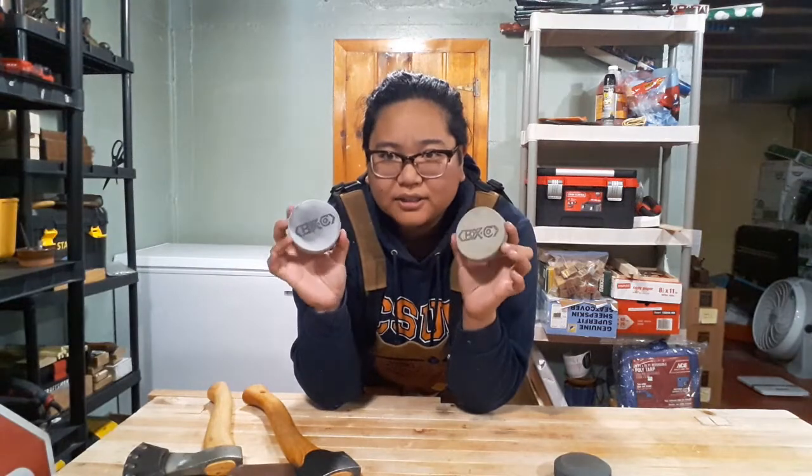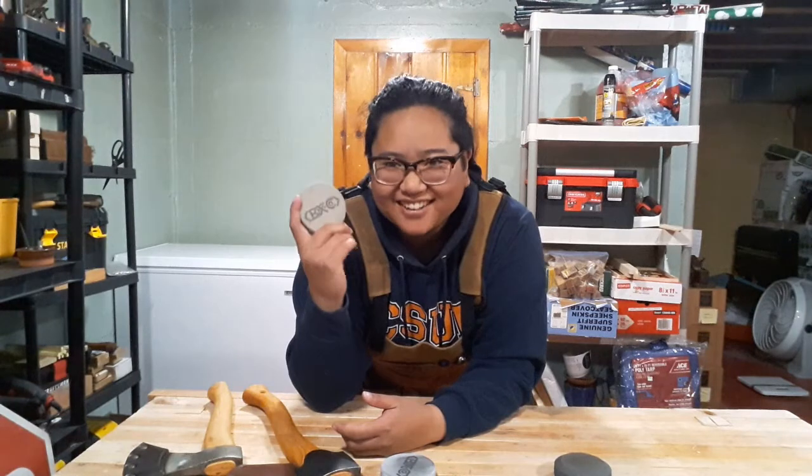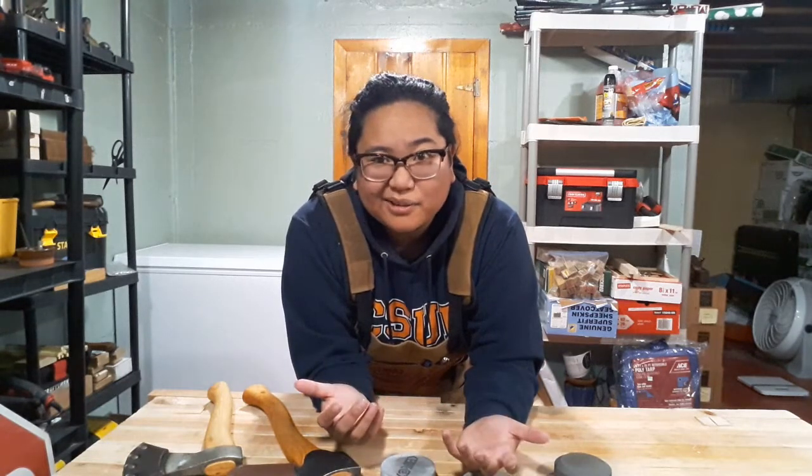The Baronex pucks are awesome and I'm going to keep using them. I really enjoy the mutt stone too — it's interesting to put all the synthetic grits together and get this weirdly coarse but also fine stone. That's my review. Let me know what you think in the comments — liking, subscribing, and sharing the channel really helps and keeps me motivated to keep producing content like this. I'll see you around the workshop.